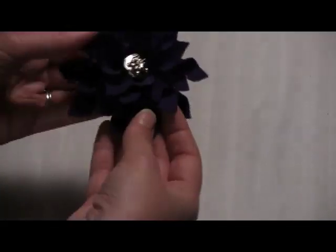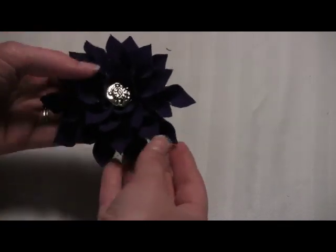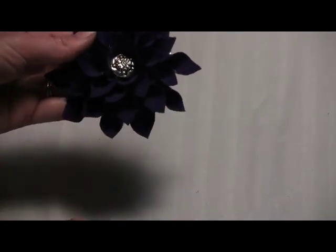And then the second flower bow is this one with all the really cool petals. So that's our second choice, the purple one.